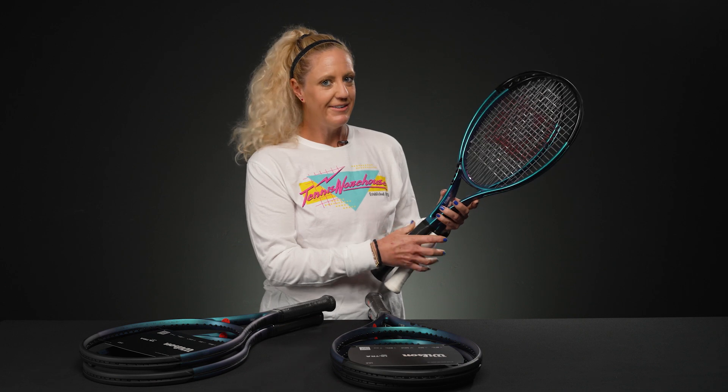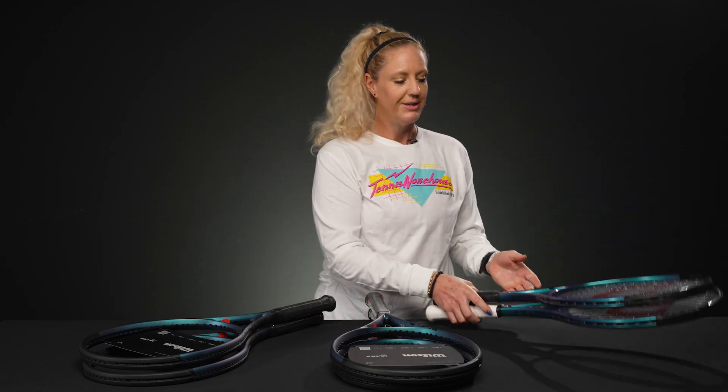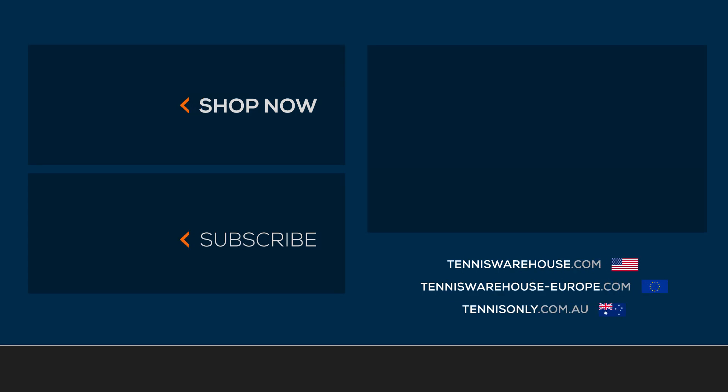These are really fun rackets, and they also feature a glossy paint finish while the other Ultra rackets have a matte paint. There's definitely an option for everyone in the Ultra family. If you're still confused or interested in what strings might go best in these rackets, please let us know in the comments below. To demo or buy one now, go to Tennis Warehouse, Tennis Warehouse Europe, or Tennis Only.